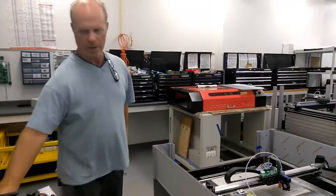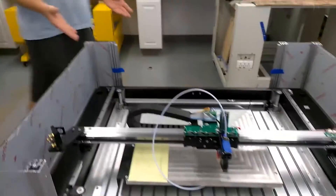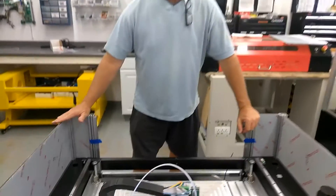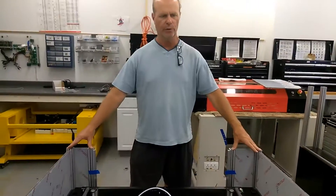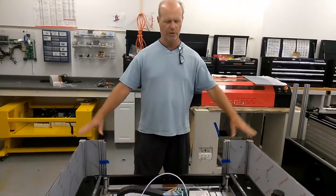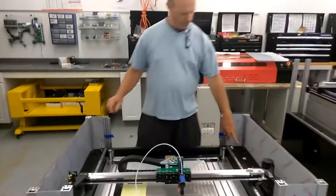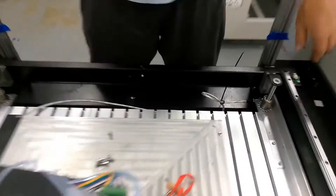Alright, so this is a quick overview on what we did to make the laser mount in the latest 16A with the 240mm tube extrusion extenders in it. What we did is we put two mounting holes here, and you can see this one here.